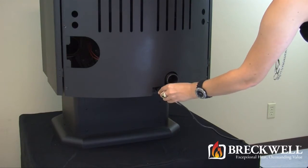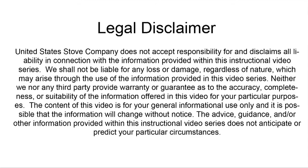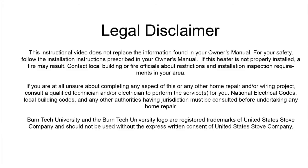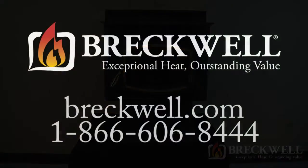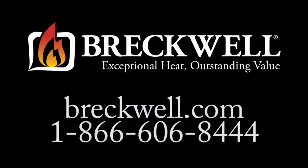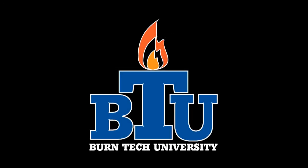You can then plug the stove back into the wall and test it for proper operation. Thank you for watching this edition of Burn Tech University. Should you have any further questions, please visit our website at www.breckwell.com or contact our customer service toll free at 1-866-606-8444.